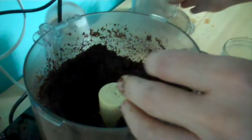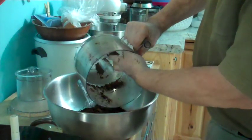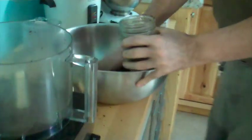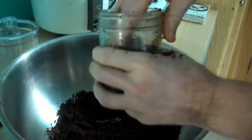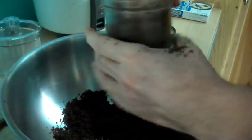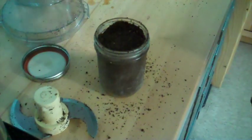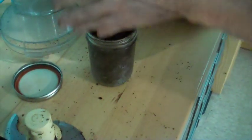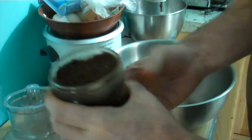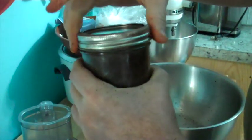That should be good. I dump it out to make it easier to pack the jar — you've got to really push it down with your finger to get it all to fit in there. I'm packing it down good. That jar is ready — put the lid on, then back it off so it's loose. Make sure the lid is a little bit loose.